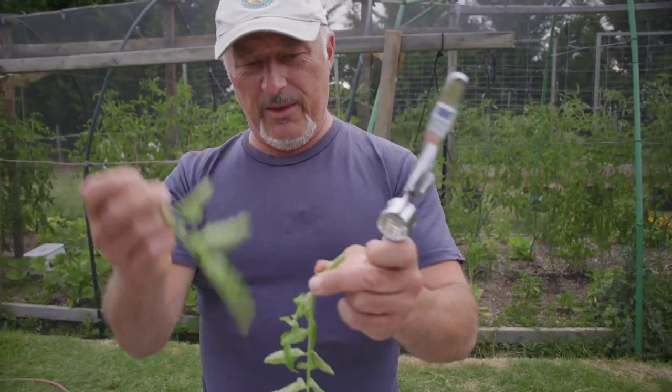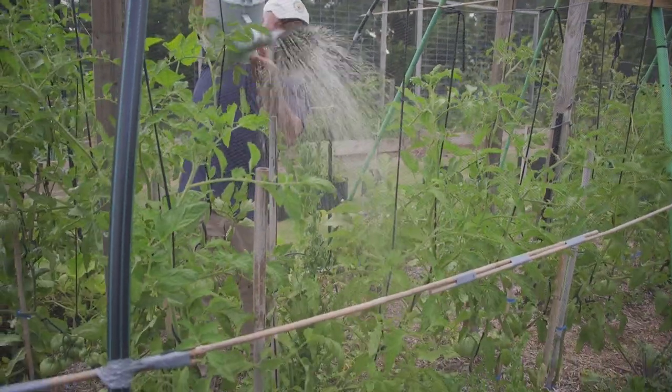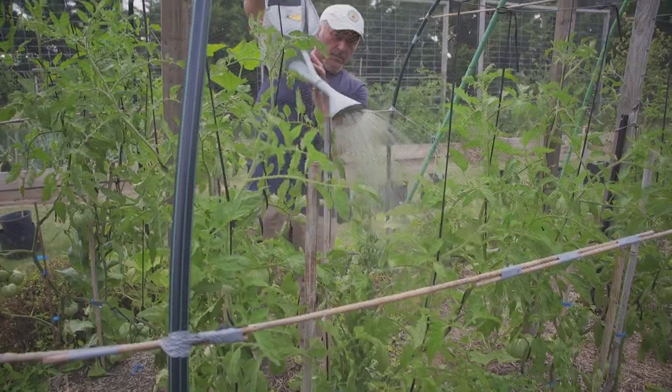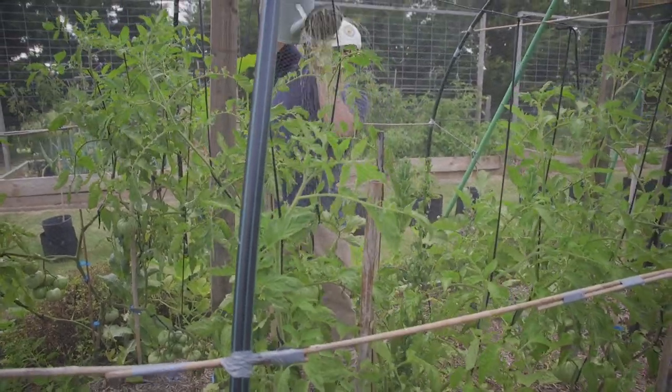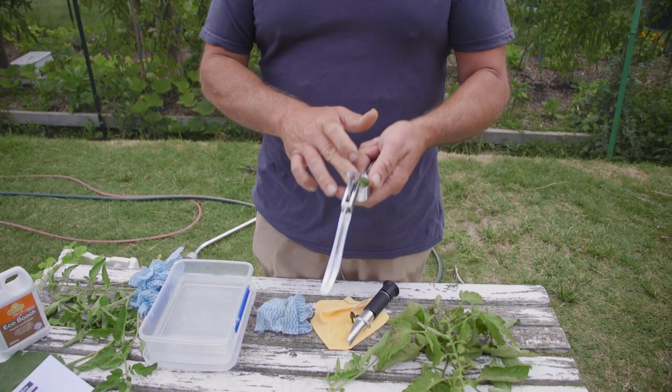I'm going to take this stem here, and also I can mention that for the same plant I applied some Eco Butch biostimulant and foliar-fed them, so I can test those leaves as well. These were picked before I applied the Eco Butch on them and we're going to harvest the leaf afterwards and test it and see if there's any difference in the Brix measurement.